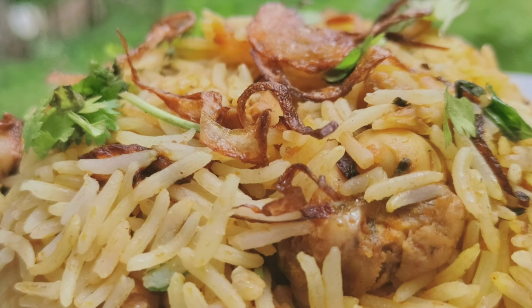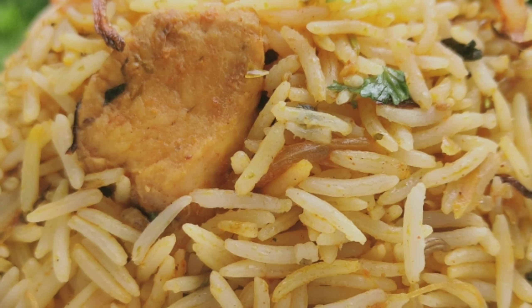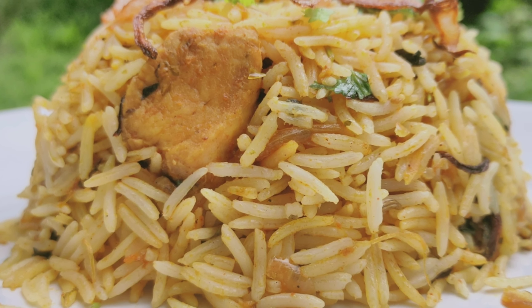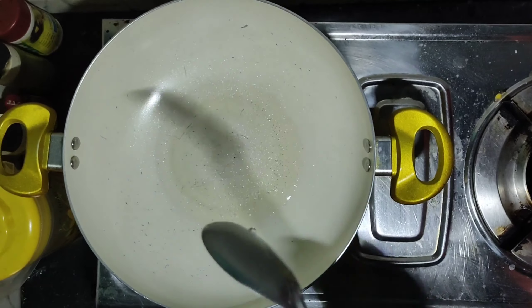Hello friends! We are going to have 3 varieties of chicken biryani, vegetable biryani, and egg biryani. Now we are going to start our preparation. We are going to add 2 tablespoons of oil.